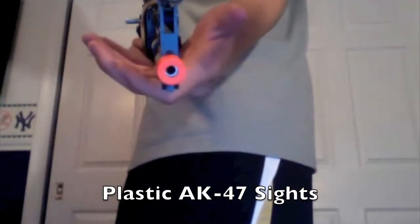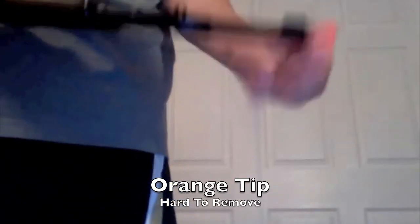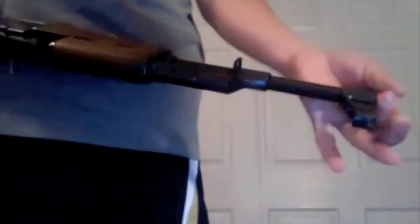The front sight is plastic — it's your regular AK sight. The orange tip is kind of hard to remove, but it's not impossible.